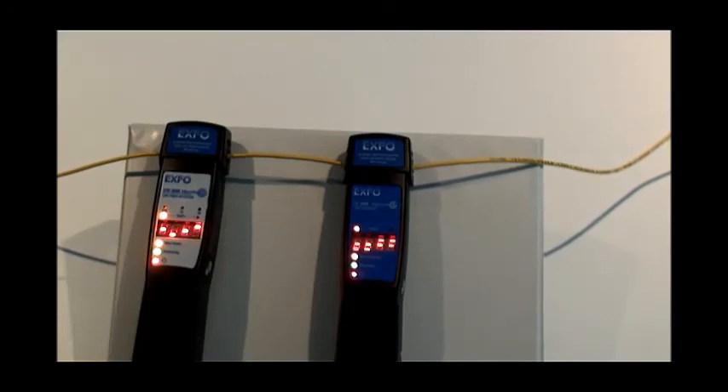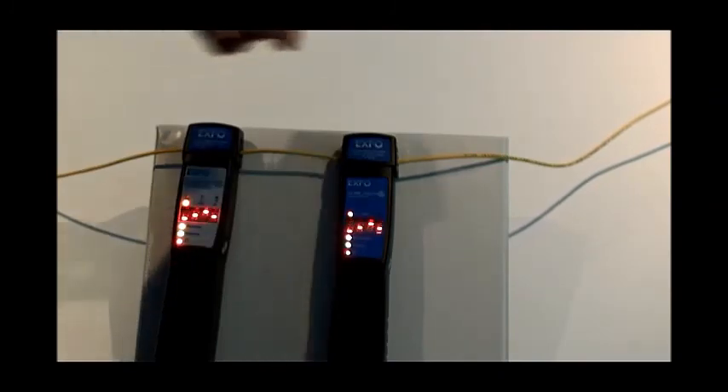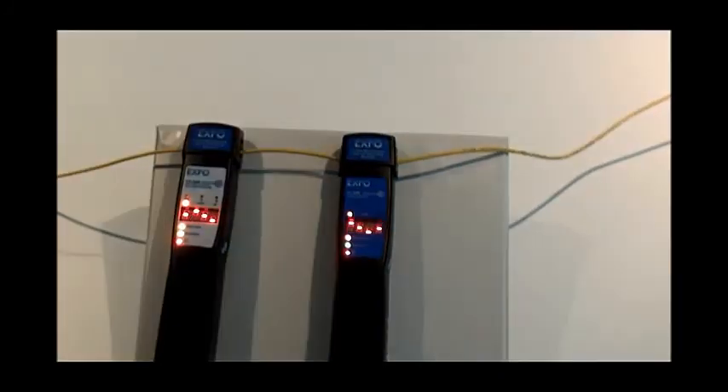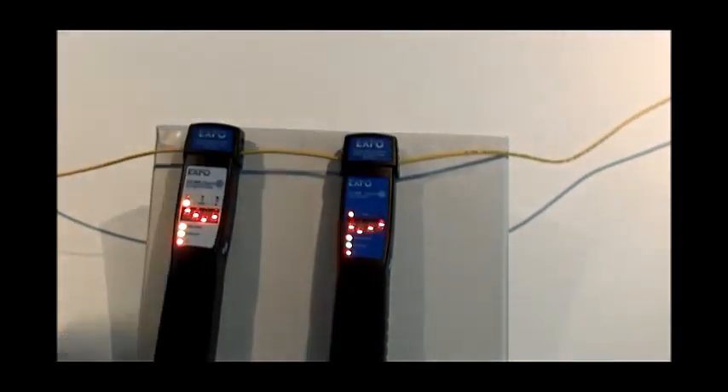In order to ensure that the tone generator and the live fiber detector are working properly, we need to make sure that the tone generator is not being used on a fiber that is currently under stress. For example, if the tone generator is hanging off a fiber lead in a patch panel, or if there is any kind of tension on the fiber whatsoever, this tension might cause the Tone Generator 300 to be unable to produce the tone needed to be recognized by the LFD300.